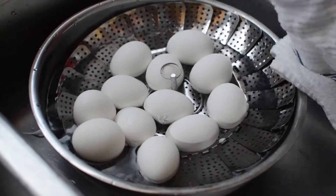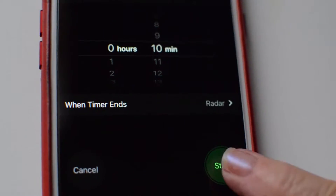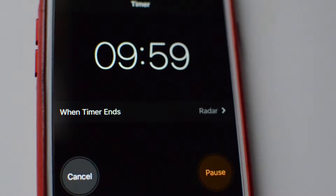Remove the eggs and place them into an ice bath. Let the eggs sit in the ice bath for 10 minutes.